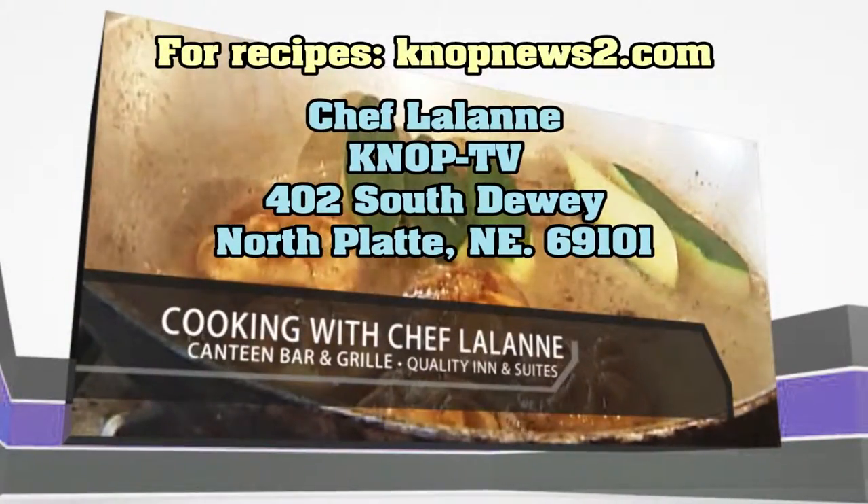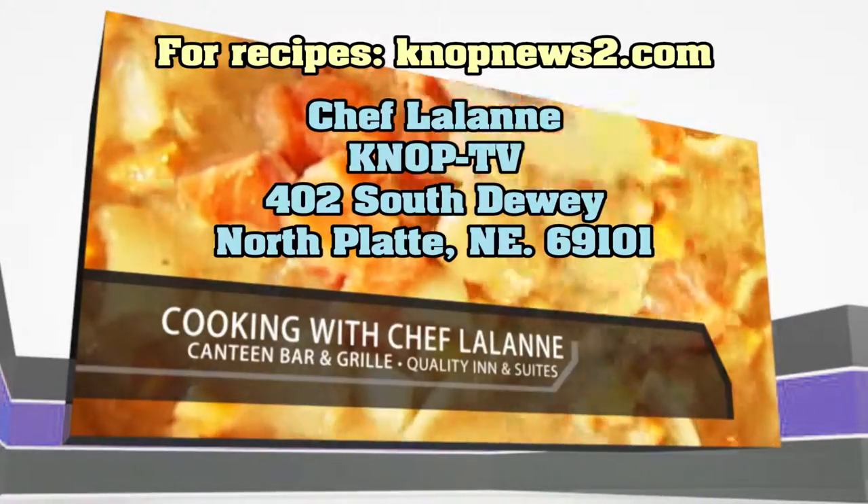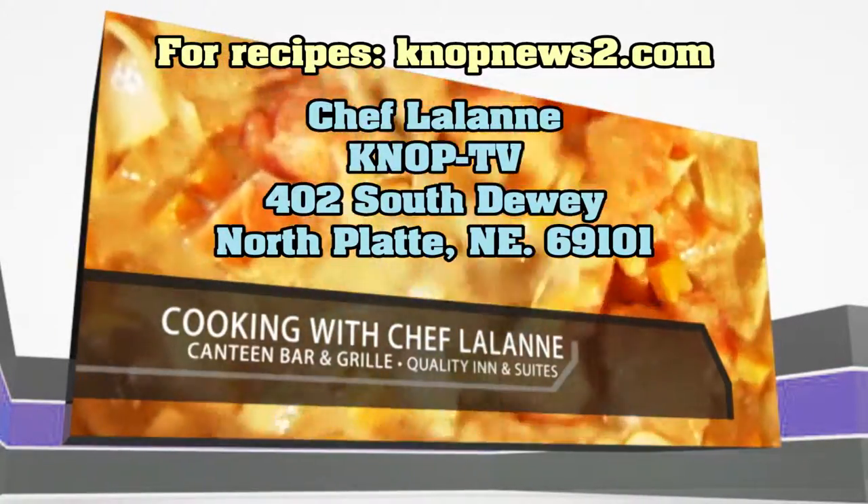For Chef Lalonde recipes, go to knopnews2.com or send a self-addressed stamped envelope. Please join us again next Wednesday.